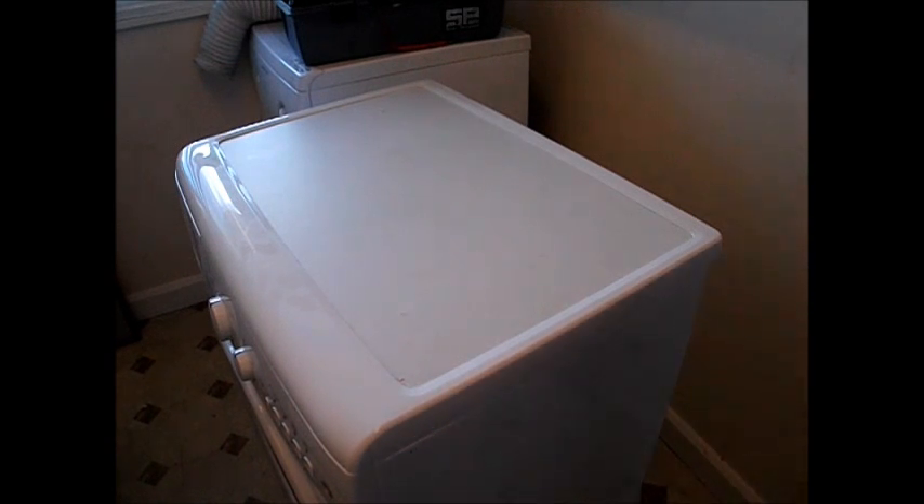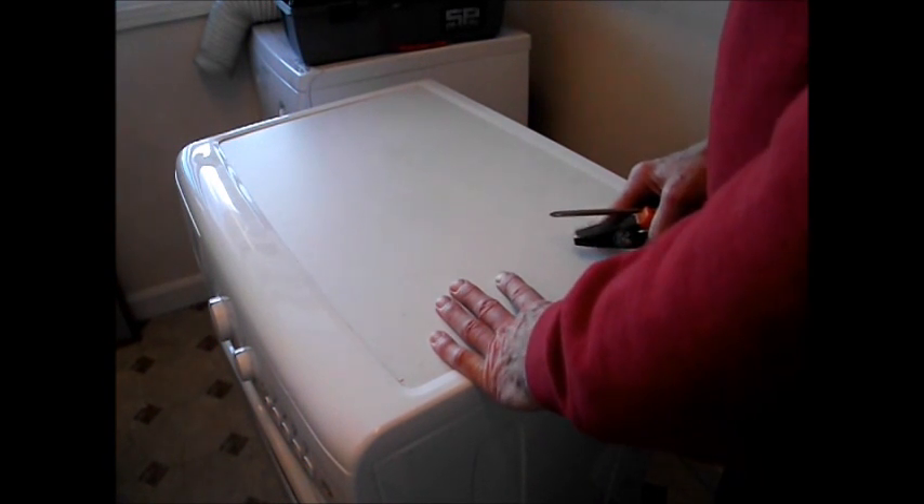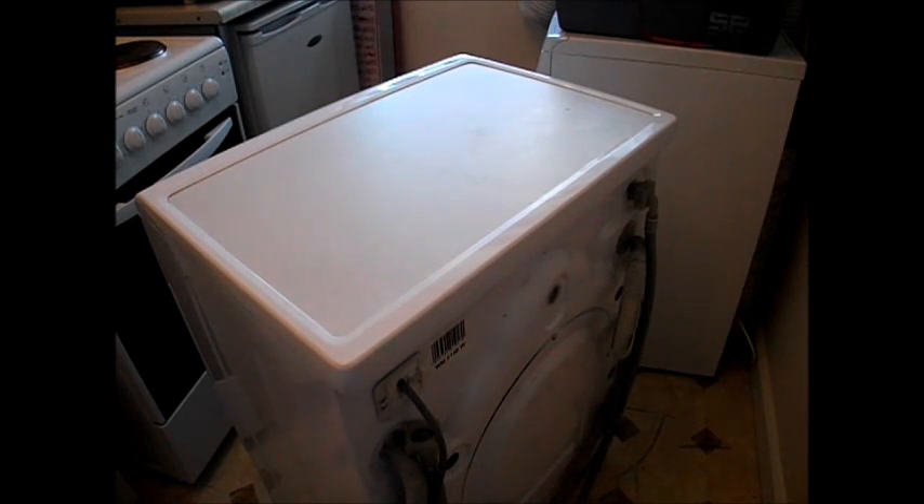Welcome to Accordion Cafe. Today we're going to be working on this washing machine and we're going to be replacing the pressure switch. Start by removing the lid. The reason you may want to get at the pressure switch is perhaps your machine's not filling properly, or maybe it's overfilling.